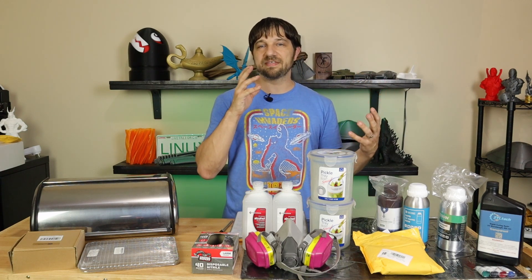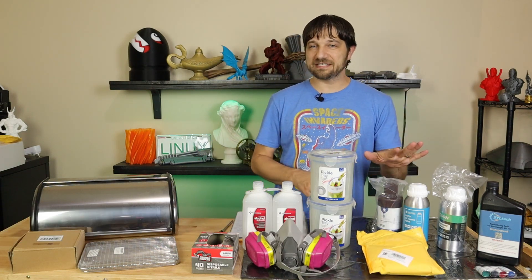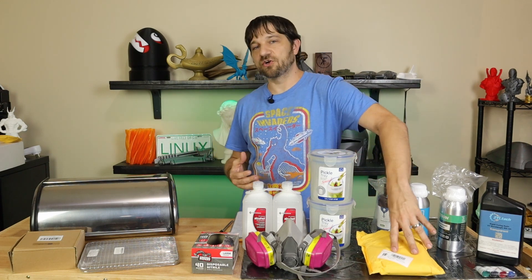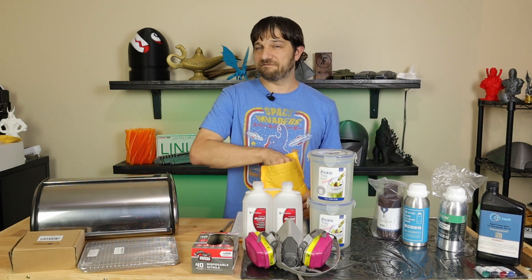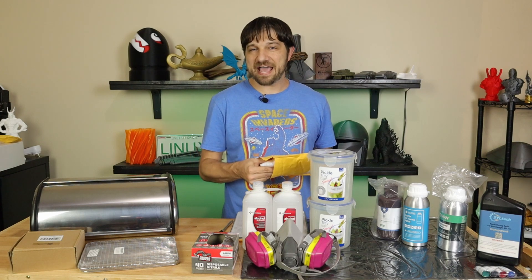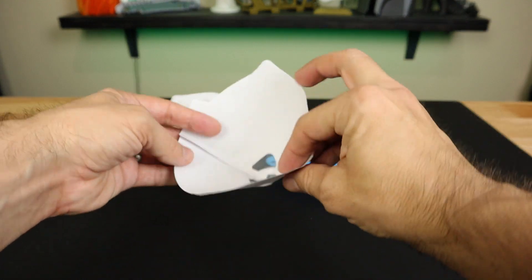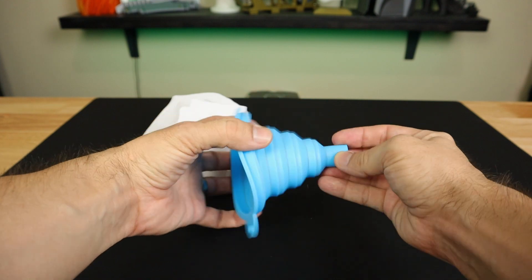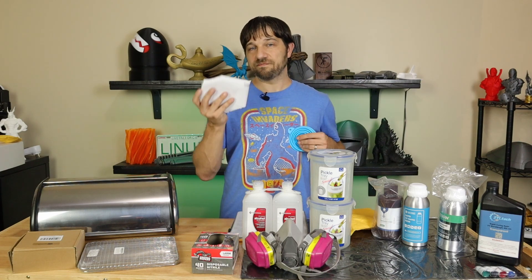Now let's move on to some of the safety and cleanup items you're going to need. If you plan on saving your resin and not just leaving it in the vat between prints, you'll need a way to put it back in the bottles — and to do that you need to filter it for anything that may have ended up in the liquid resin. I have a paint filtering kit that comes with a nice funnel and a bunch of paint filters with a mesh bottom that will do the filtering for your resin. It's an excellent way to make sure you get out all those little pieces of cured resin.